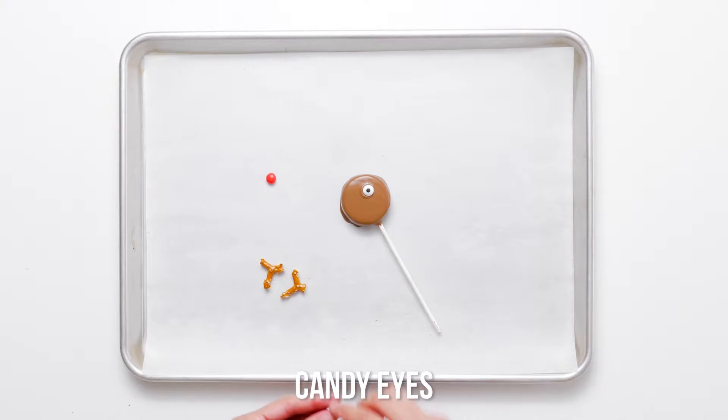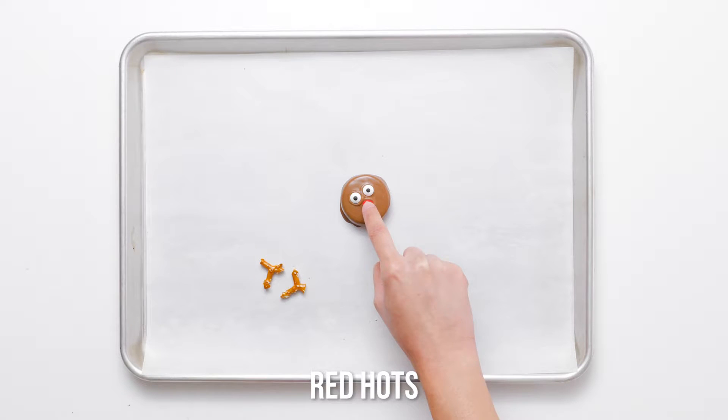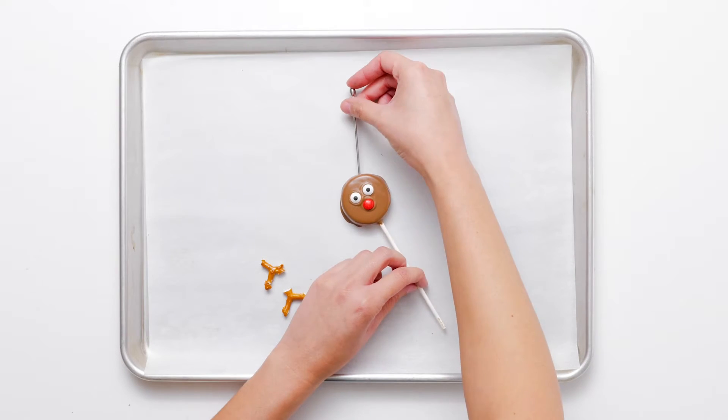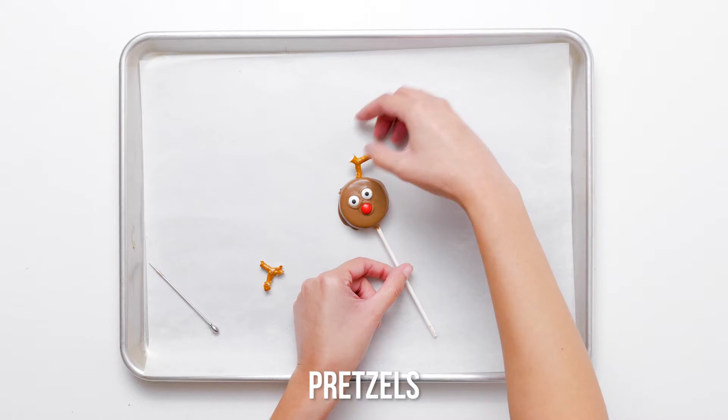Decorate each of the Oreo pops with two candy eyes, a red hot for the nose, and two pretzel pieces for the ears. Refrigerate the reindeer Oreo pops until the chocolate is set — this will help ensure the decorations stick.